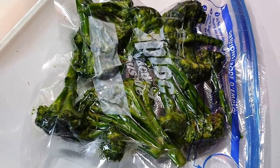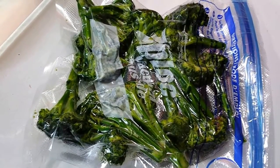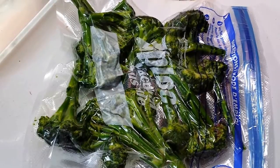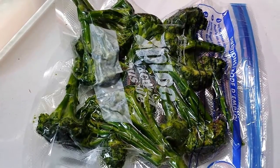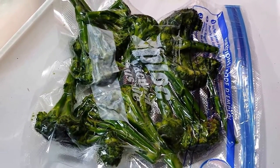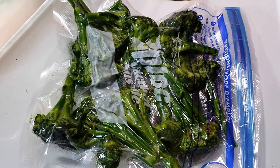Hey, good afternoon. It's Saturday in the middle of May. Just harvested some broccoli out of my garden and was trying to figure out what to do with it. I thought about roasting it in the oven and then came upon a way to sous vide it. So what I've done is coated it with olive oil and seasoned it with